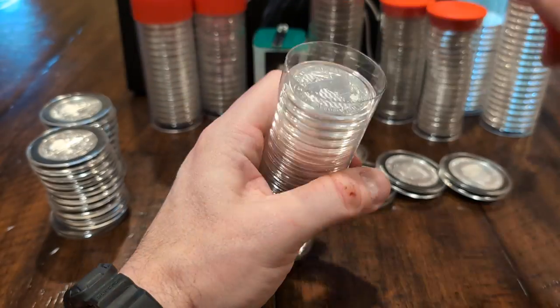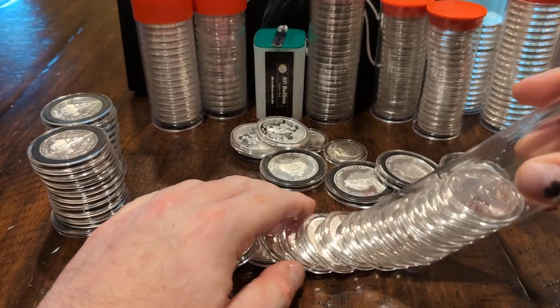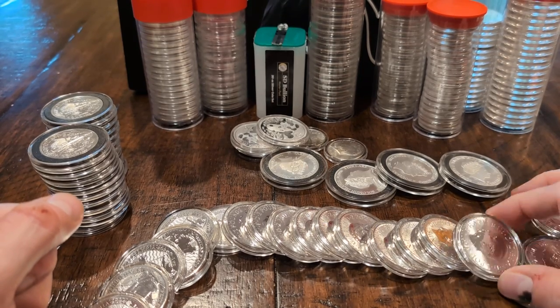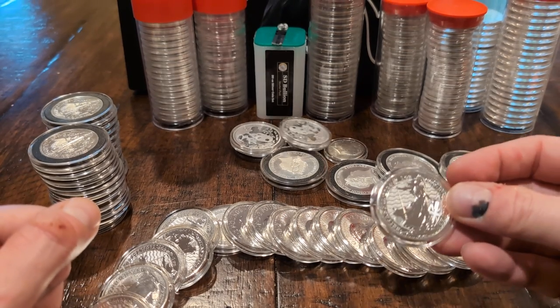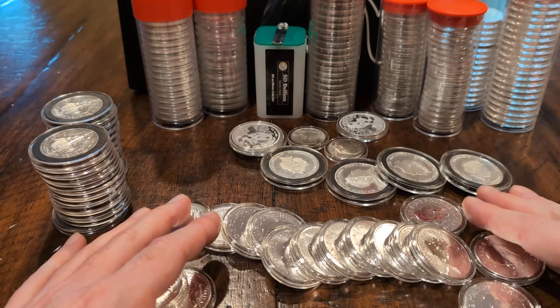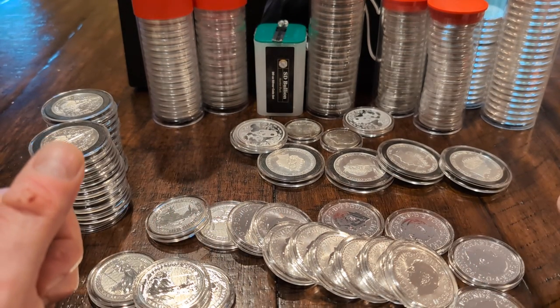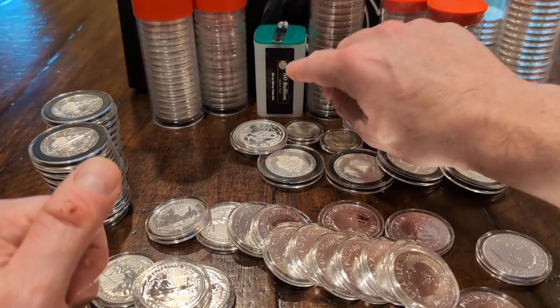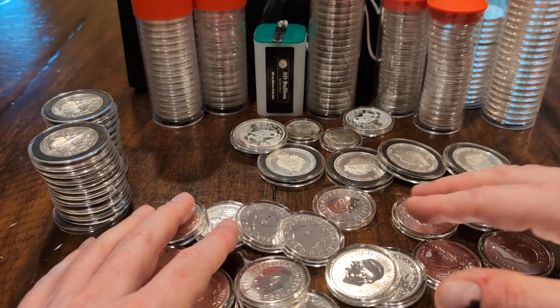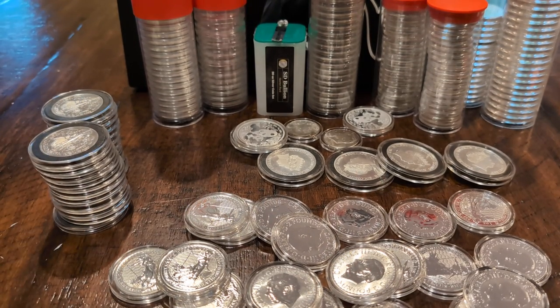Lastly, I've got the Silver Britannias from Great Britain — a nice clean roll of 20. I believe these might all be King Charles, possibly all 2024, though I'm not entirely sure. They're all uncirculated and new. I think I had four that came in the starter kit and then added 16 more. Some may have been Queen Elizabeth issues. For the Philharmonics and Britannias, it's one roll and done — I'm not building a second roll of those.